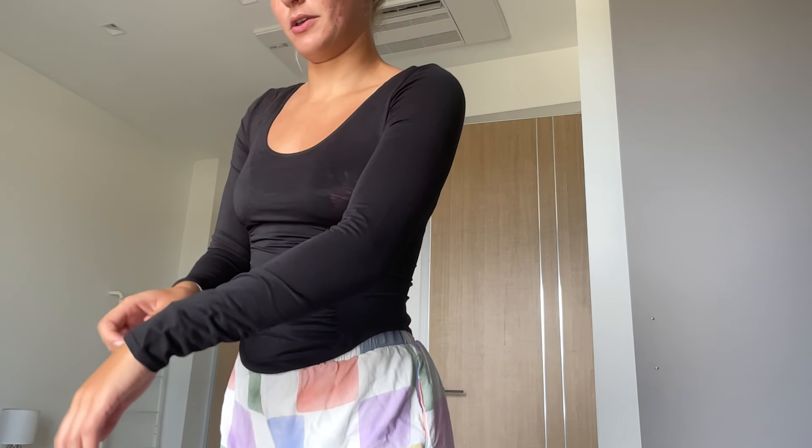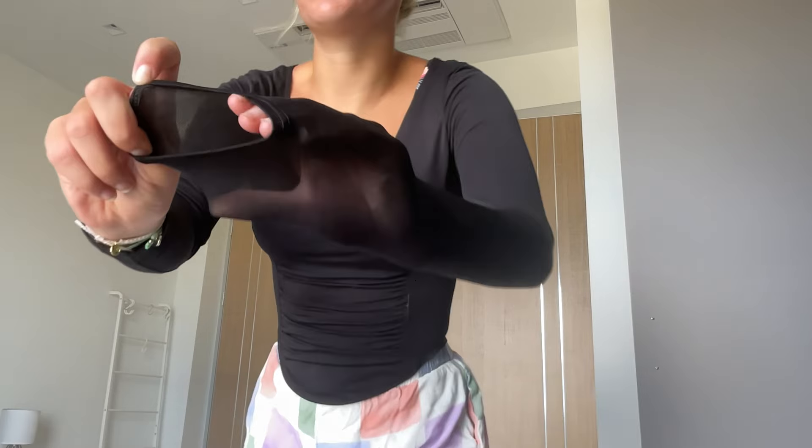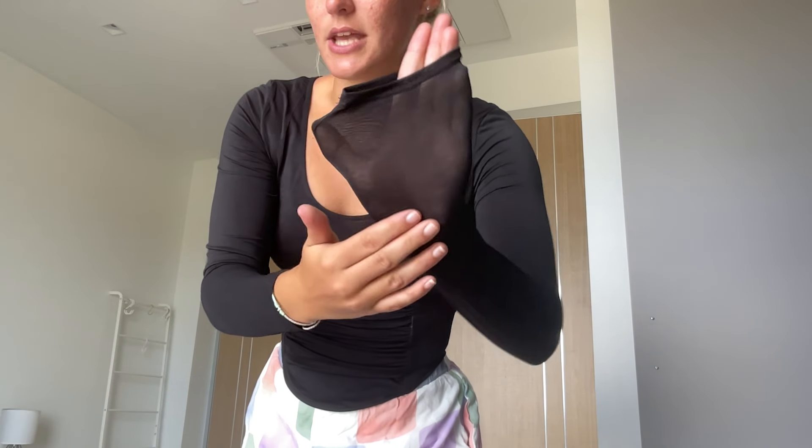Definitely want to pair this with a sports bra, but it's super lightweight — you can see my hand right through it. It's also really warm too, so if you work outside or you're walking outside you're not going to freeze, but it's also just really breathable when you're working out. I really like that top for this reason.